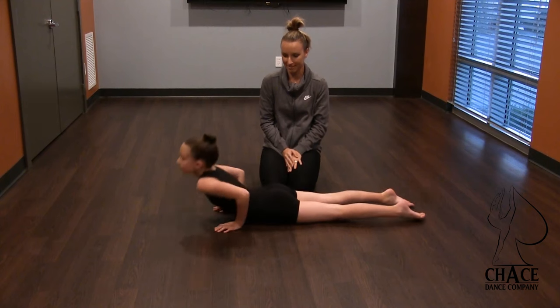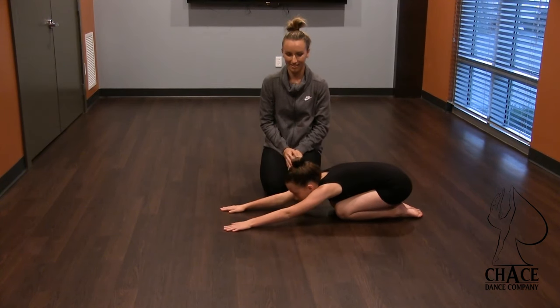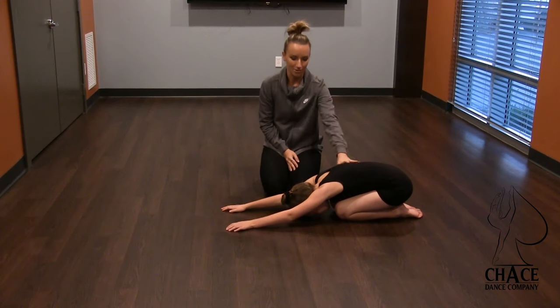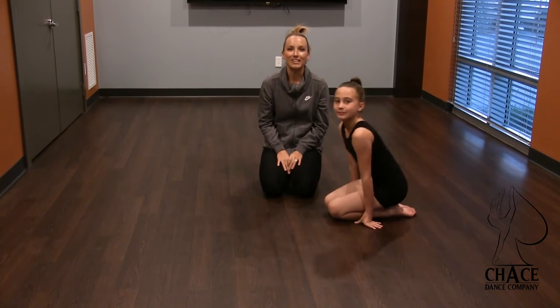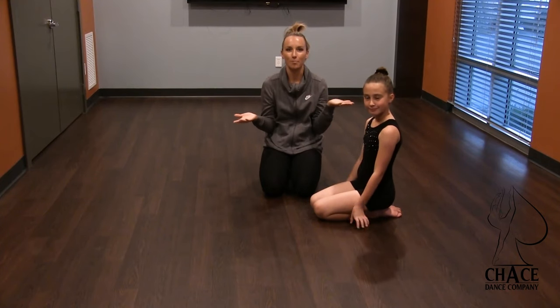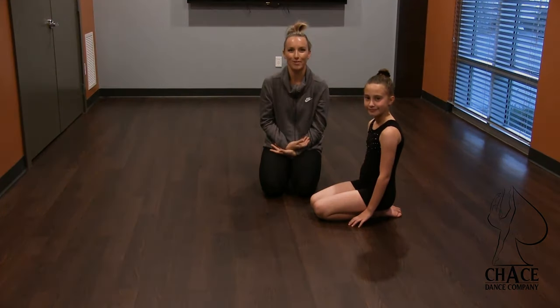And then push back into child's pose. Release the back of your neck into child's pose and slowly roll up. Thank you guys for watching how to do cobras. Let us know if you have any questions below and we'll help you as much as we can. Thank you so much for watching.